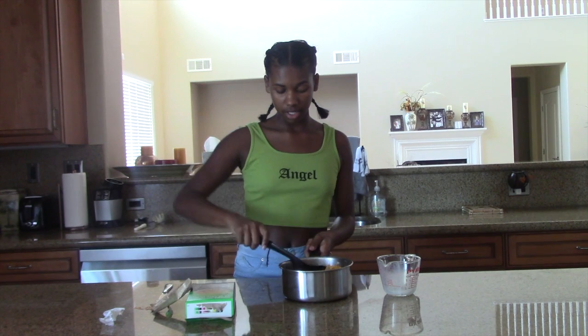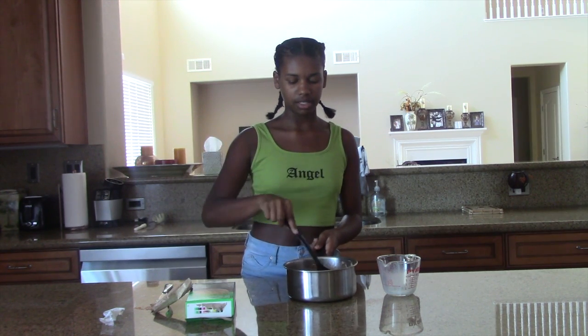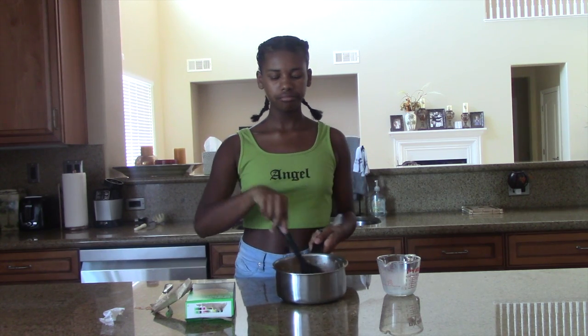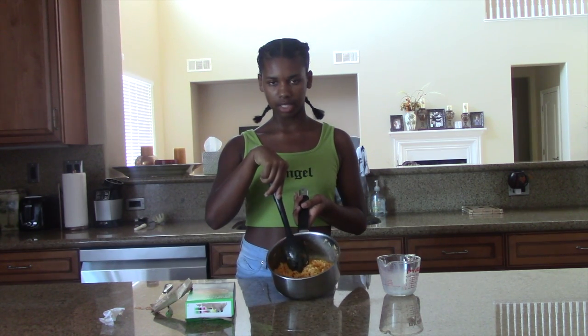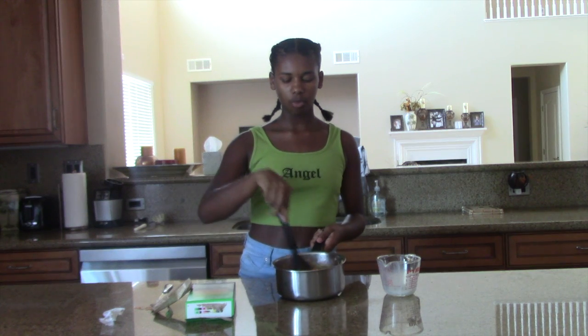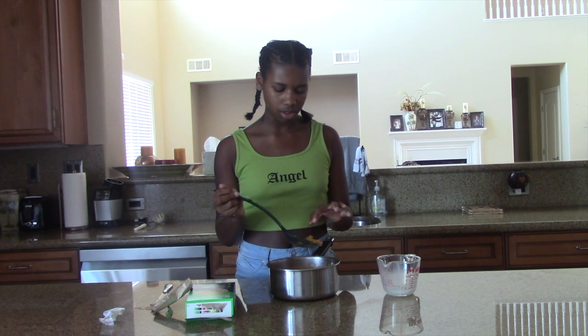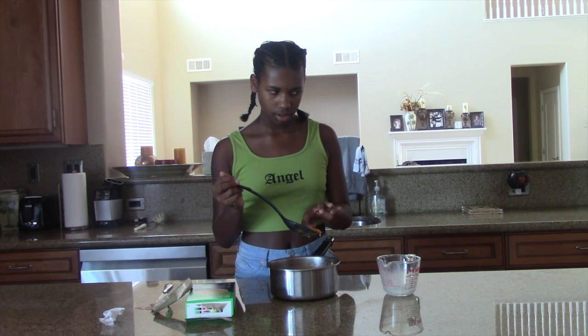So wait until the end of the video to see me taste it. It looks like this — it actually looks really good. Someone would definitely eat this. It's a little watery from the milk. Let's just stir it while it's warm — yeah, pretty much. I guess we're done.